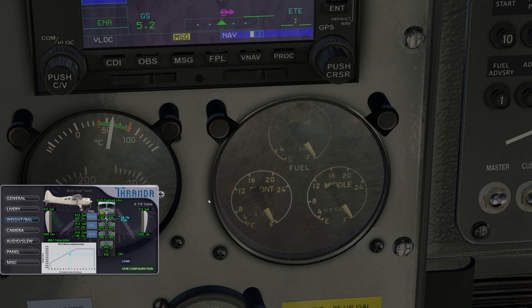Here we have the front and middle, both at 35 gallons, and 25 gallons for the rear. We can also use the pop-up to set the fuel levels. Hovering the mouse over a tank and using the scroll wheel lets you decrease or increase the fuel, and a left click simply sets that tank to full — an easy way to refuel.